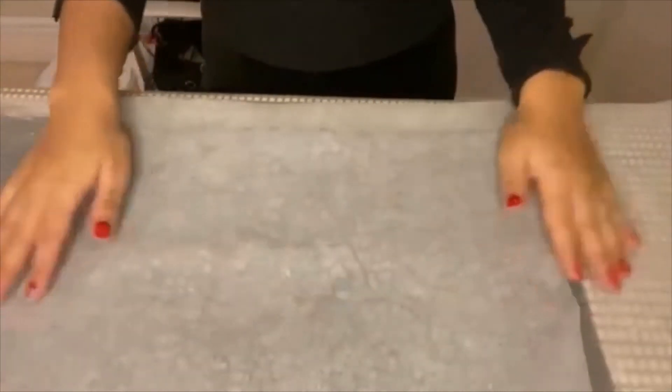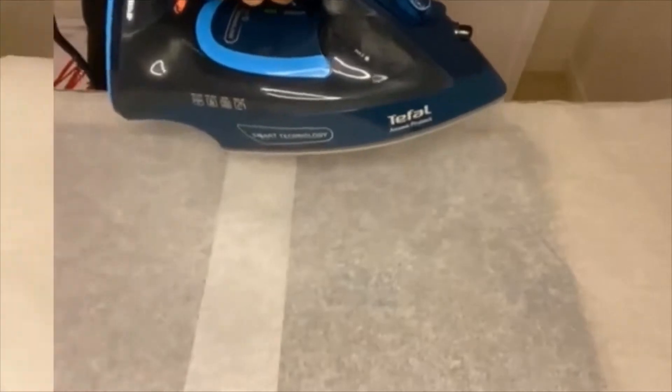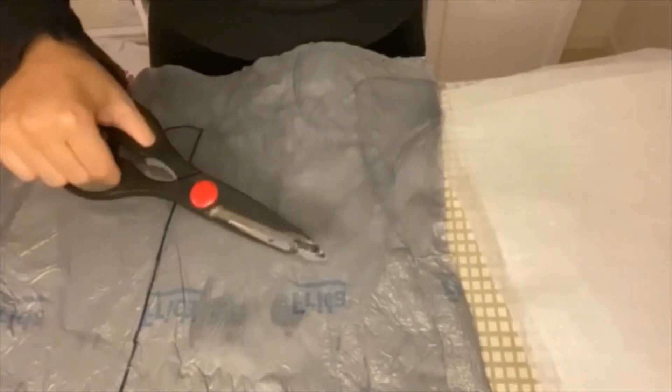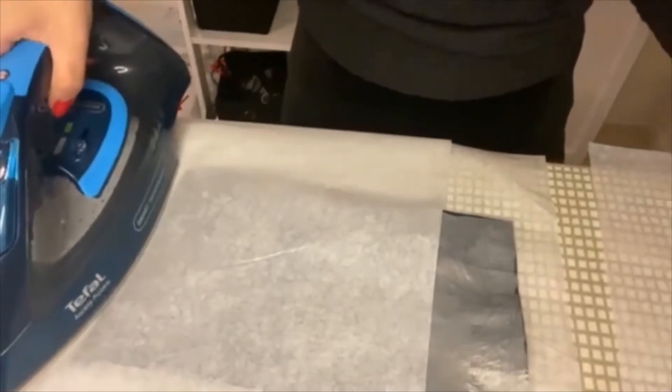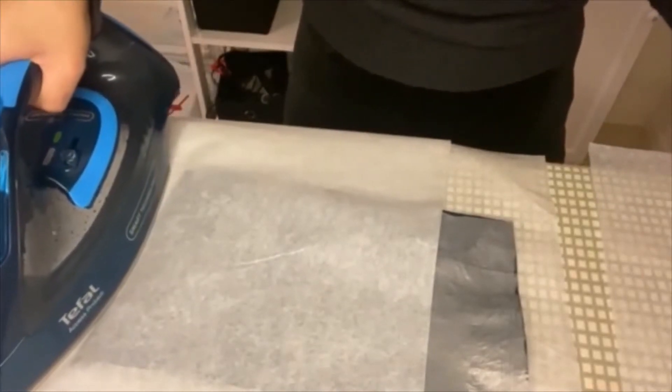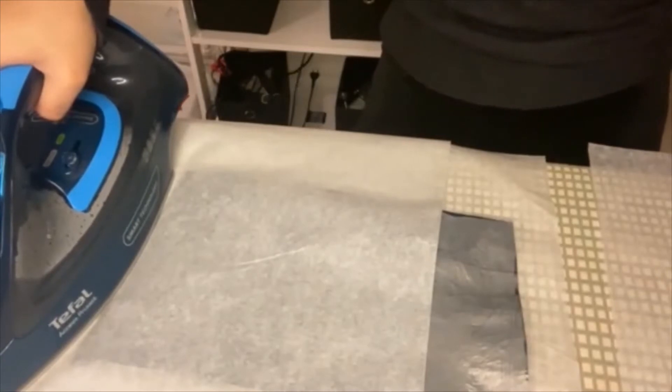place it over the square and melt the plastic bag so that it becomes solid. Like this. As you can see, it's very solid. You later cut to this shape and melt the sides and the bottom. Like this.